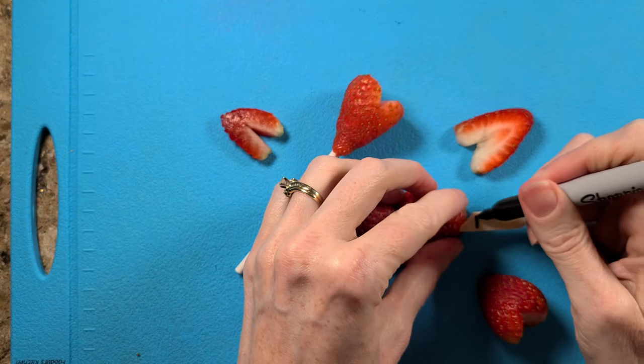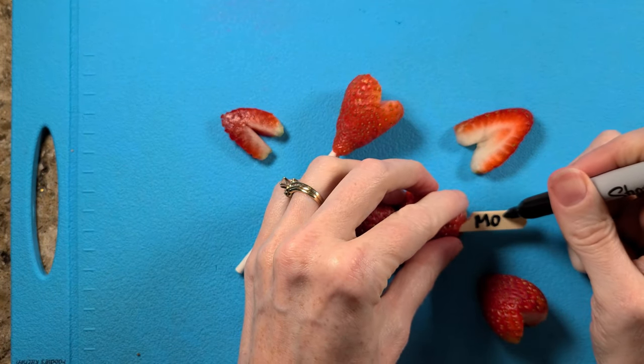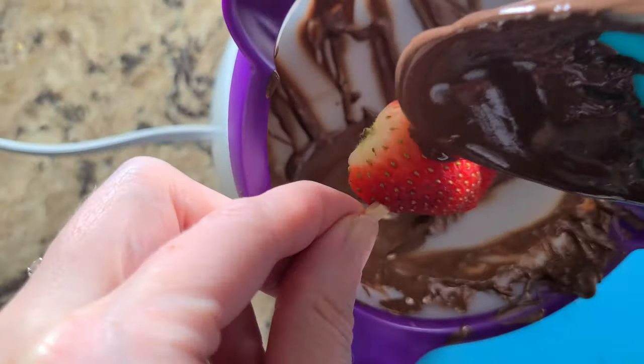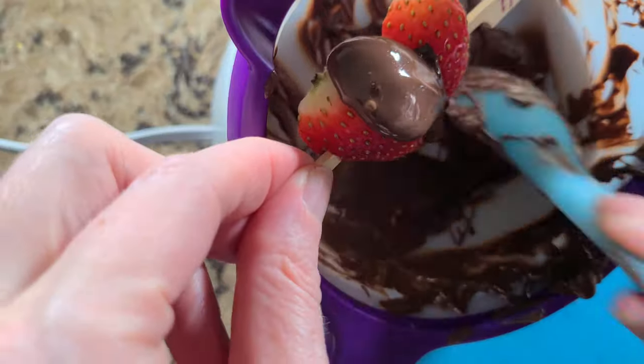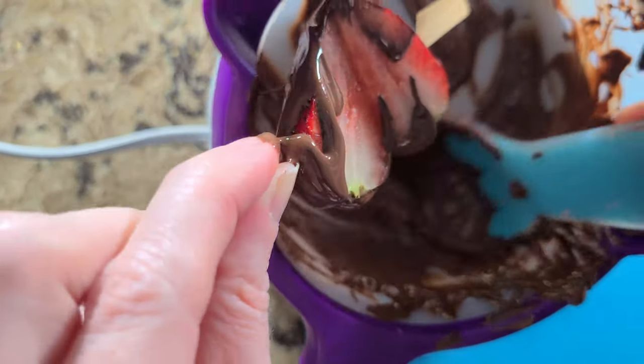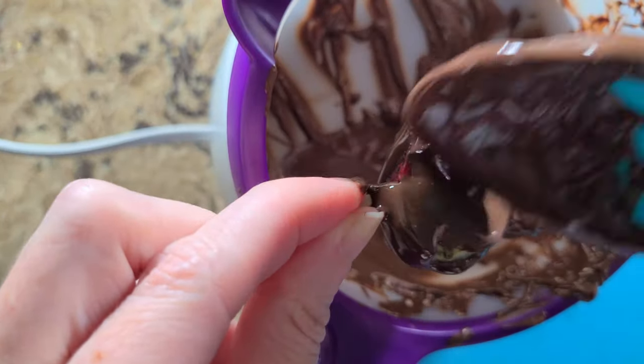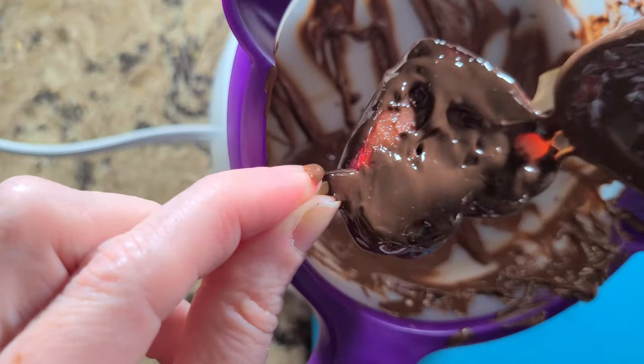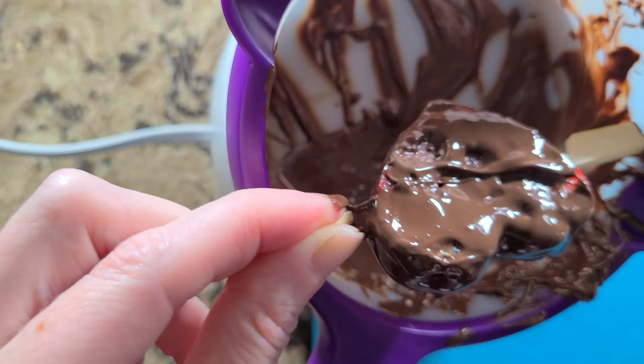Alternatively, get a larger bamboo skewer and put the person's name on one side. I have tried dipping these flat hearts in chocolate and it works okay on the top where it's dry, but not too well on the bottom where it's wet. Even if you dry off the bottom, it still weeps. It was still a yummy treat, but keep in mind it needs to be eaten quickly if dipped in chocolate.